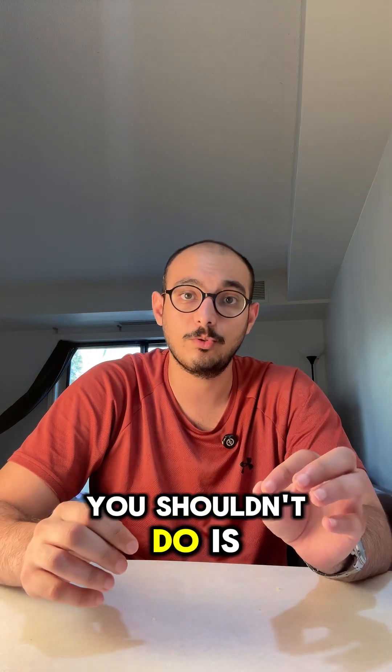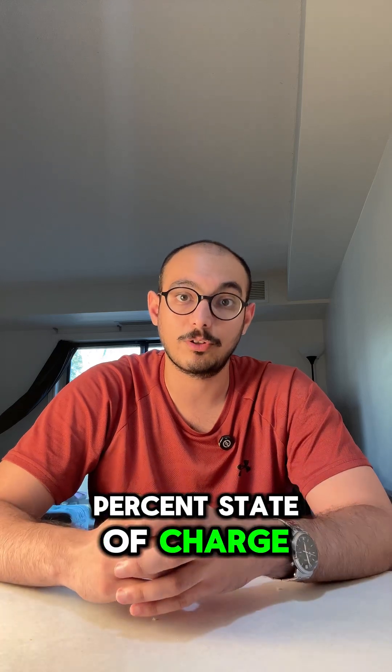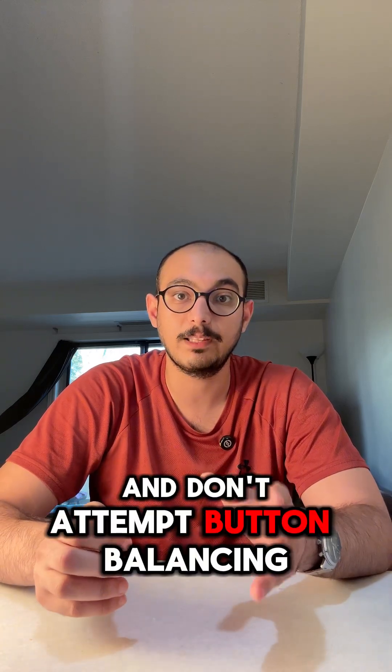What you shouldn't do: don't sit at 100% state of charge for days, and don't attempt button balancing.